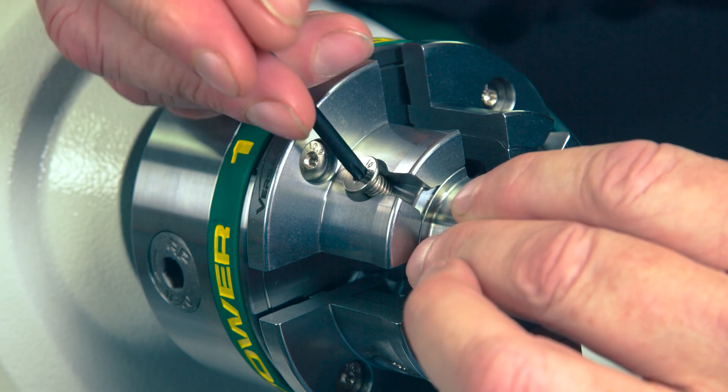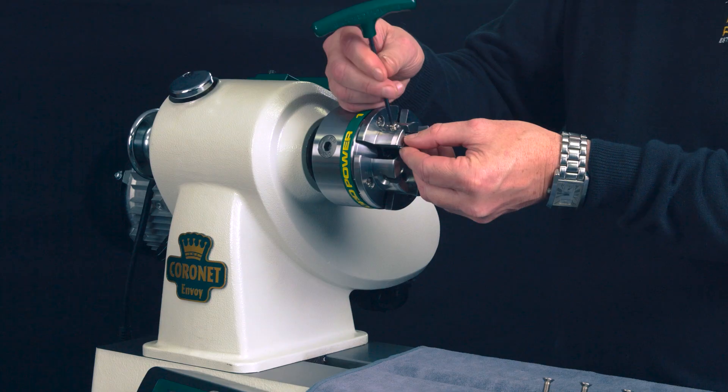Change jaws in seconds without removing screws — just slide, lock and go.